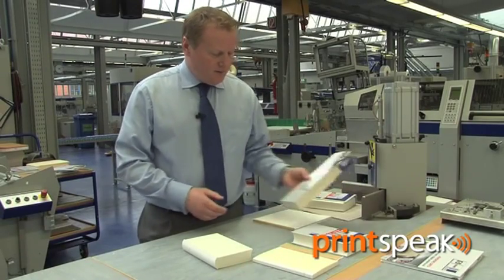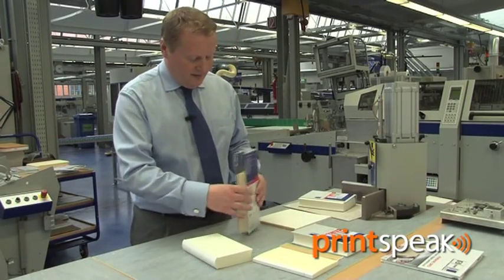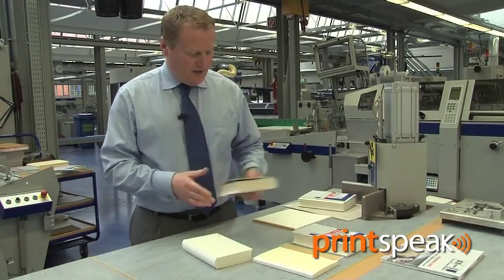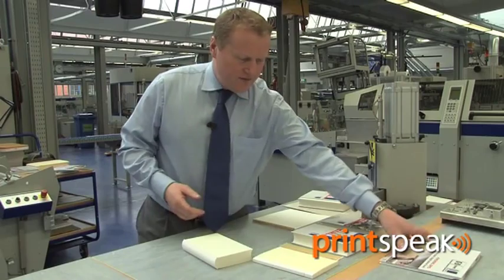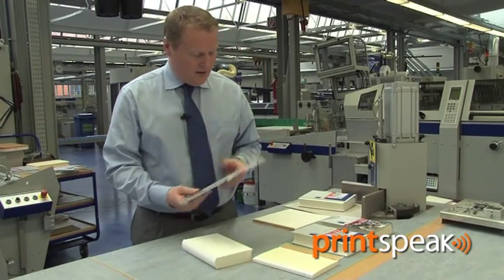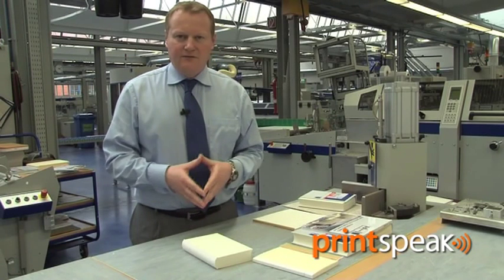Finally, we can also automatically apply a book jacket to the book so we have the finished product, and from that stage it can then go on to either be individually shrink wrapped in a presentation film, such as this example, or indeed bulk stacked for onward transit.